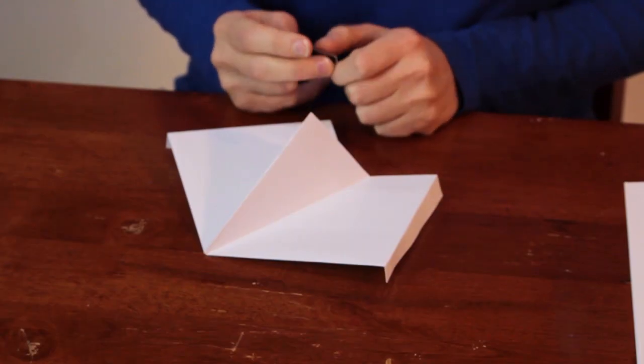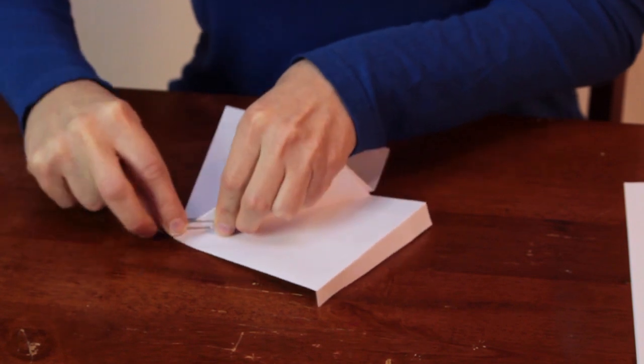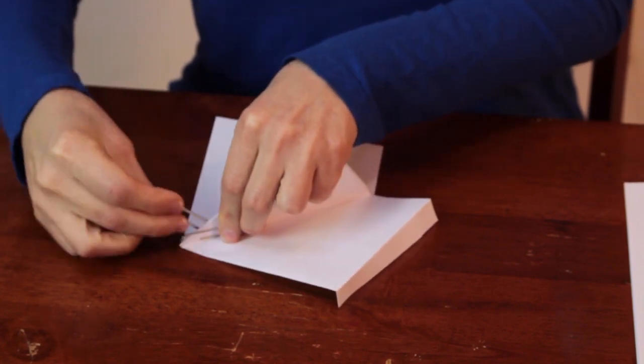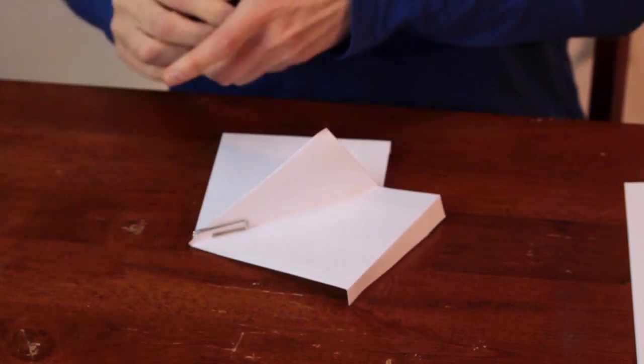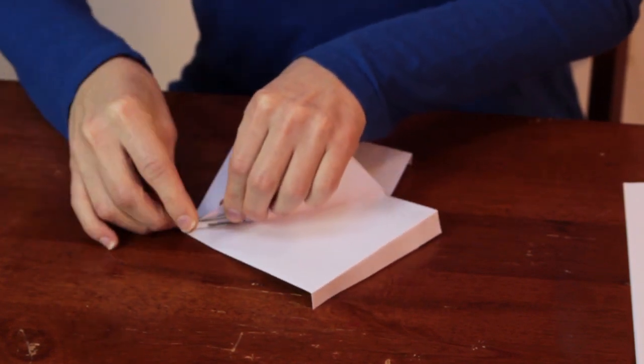Another thing we could try to add weight to the front of the airplane is paper clips. We're going to put them right on the front at the crease of where our paper airplane is bent in the front. I put three on — let's see how it flies now. That's actually even better than the nickel.